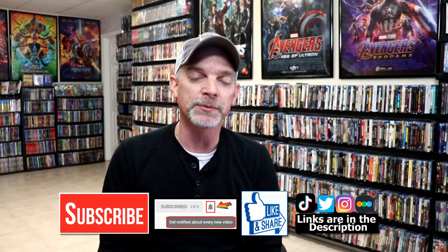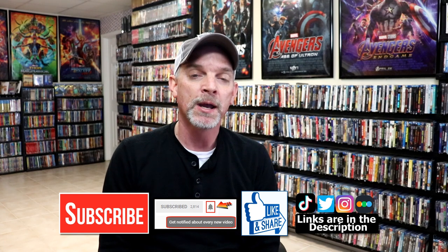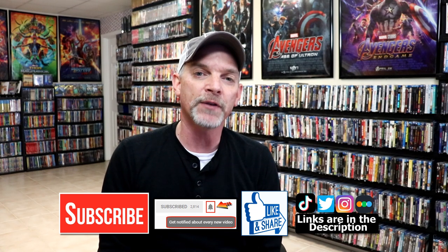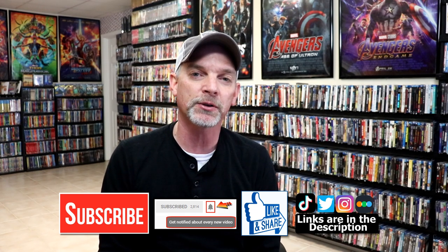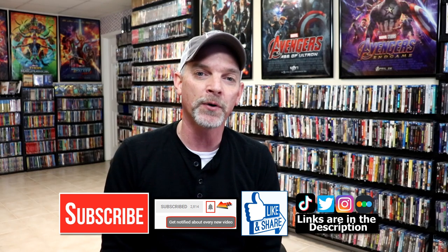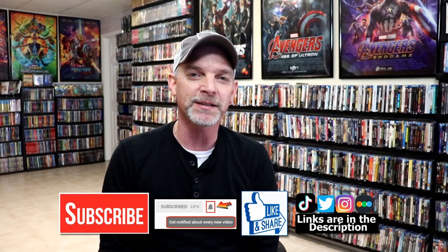If you like what you saw here today, please give it a thumbs up and share the video. If you haven't subscribed to my channel, I'd really appreciate it if you'd subscribe. Please remember to hit that notification bell so that you can be notified every time I upload a new video. I'm on Instagram, TikTok, and on Twitter. And if you'd like to find out what I've been watching, you can find me over on Letterboxd. I do have links below. Thanks again for watching, and we will see you next time.